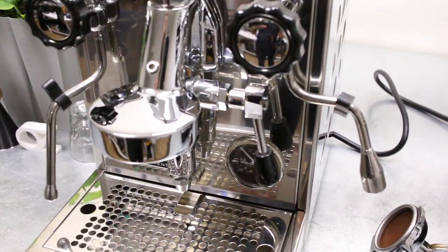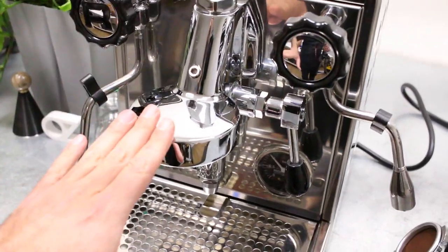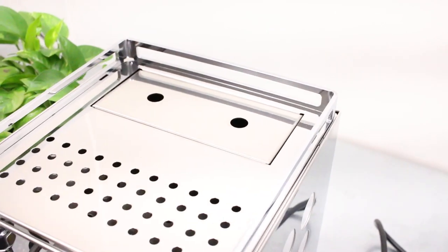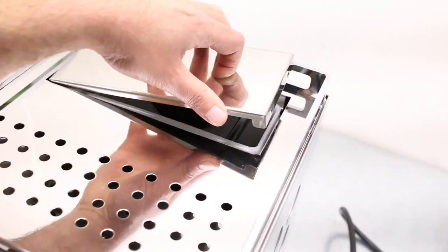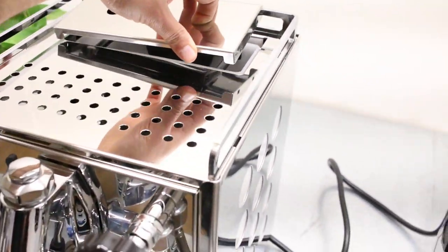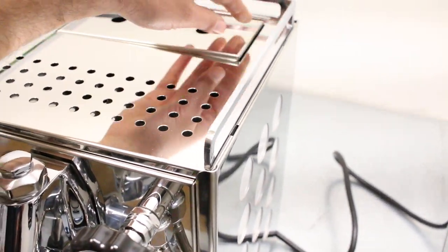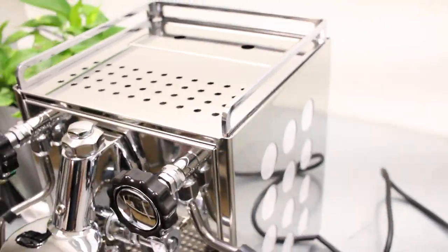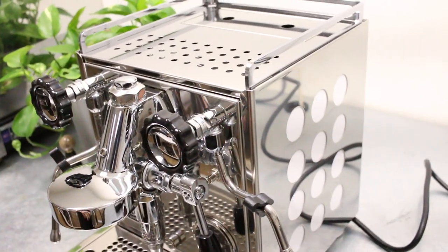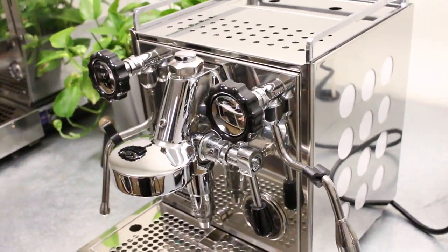This machine is a heat exchanger, it has an E61 group head — we'll talk about that. It has a reservoir so you're not going to be able to plumb it in, but there's just a lot of room — I think it's about half a gallon around there. And then it has these really nice side panels where you can change the colors.